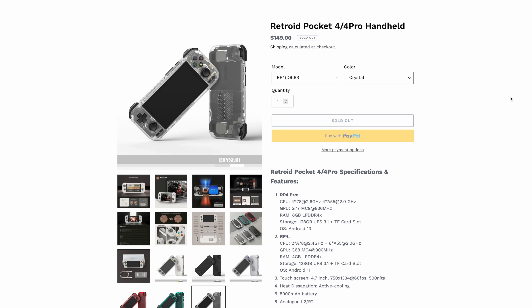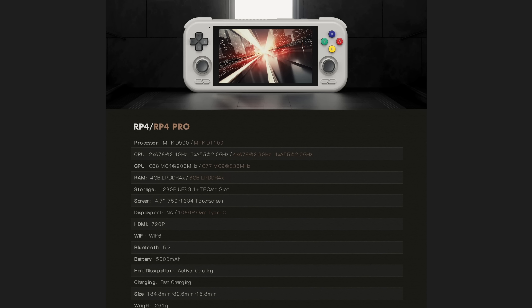There are some major differences between the two. The Retroid Pocket 4 is going to have the MediaTek Dimensity D900. Both of these are 8-core ARM SoCs. With the D900, we get two A78 cores running at 2.4 GHz and six A55 cores running at 2 GHz. It's got the G66 MC4 GPU running at 900 MHz, and you get four gigabytes of LPDDR4X RAM. The base version is not going to get any video out support over USB Type-C, so that's definitely something to keep in mind.